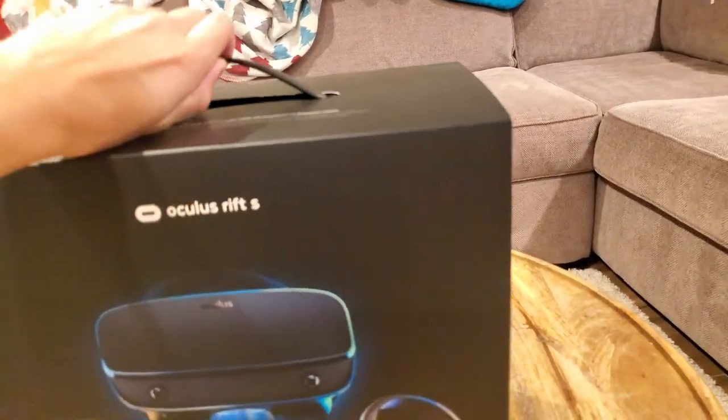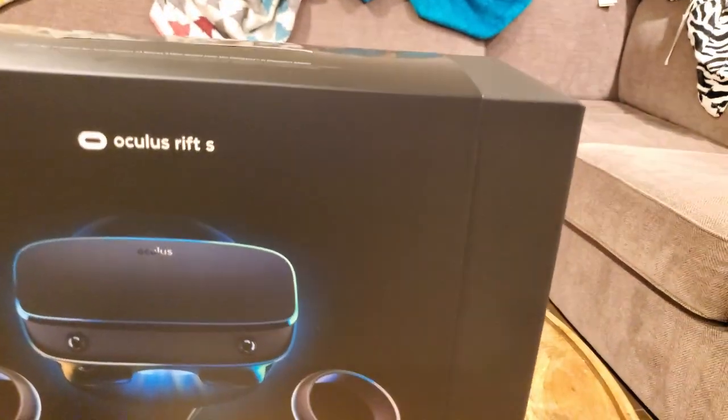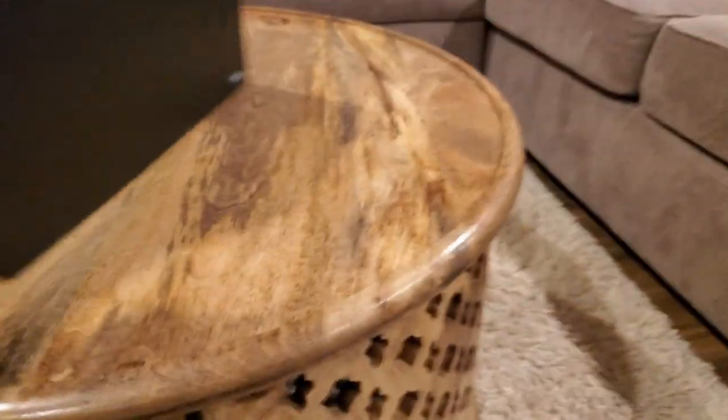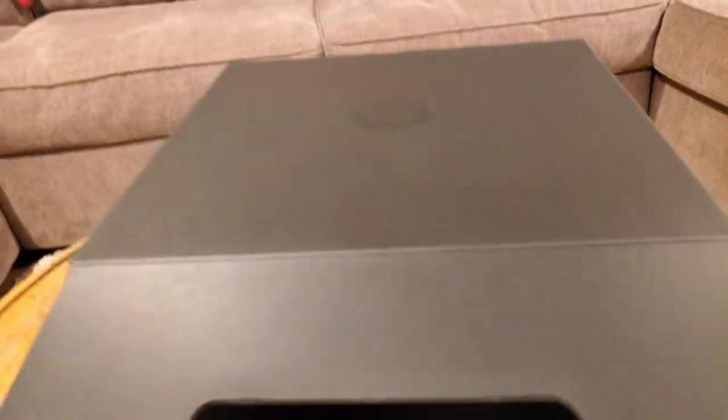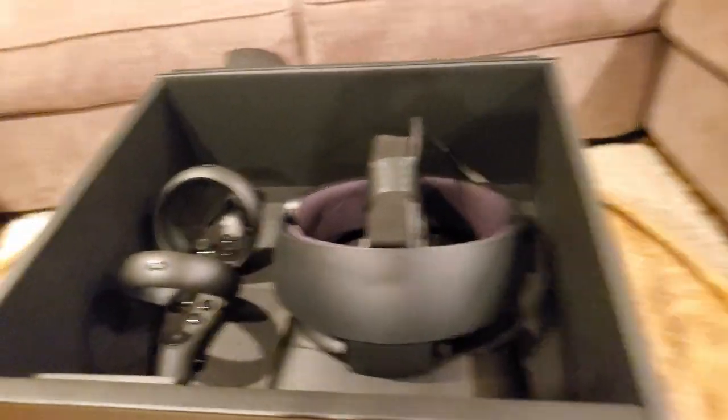We have a little handle here, and now what we're going to do is slide this off right here. Once we do that, we just have a box with the Oculus logo on the back. Inside there's not much except down there. We're gonna put it on the table. Instead of opening it from down here, we're gonna open it from the top. It's got a little bit of a thing going on, so you've got to get under it. And then once you do that you just kind of open it up, and here we have the contents inside.